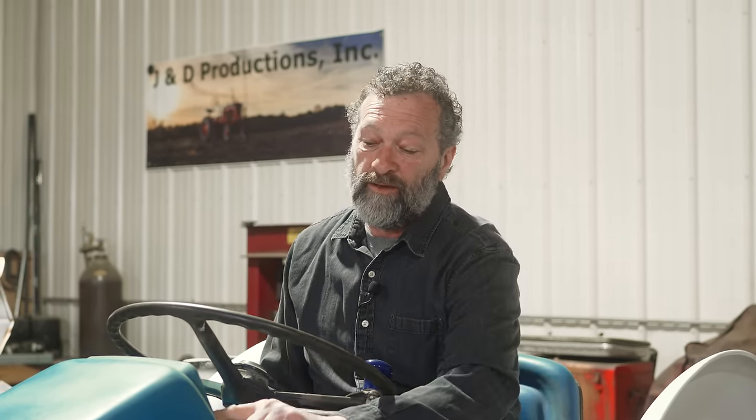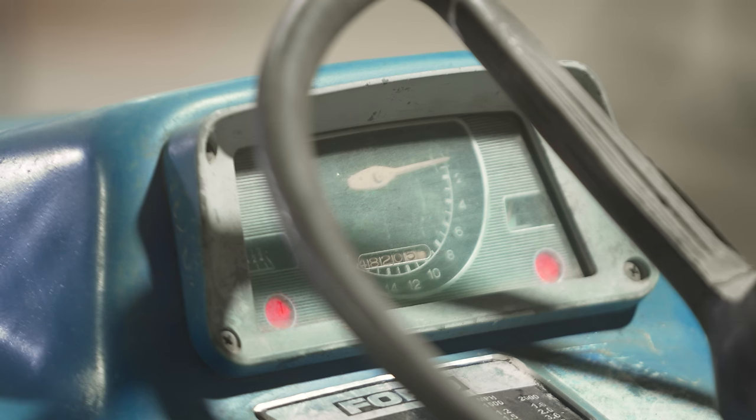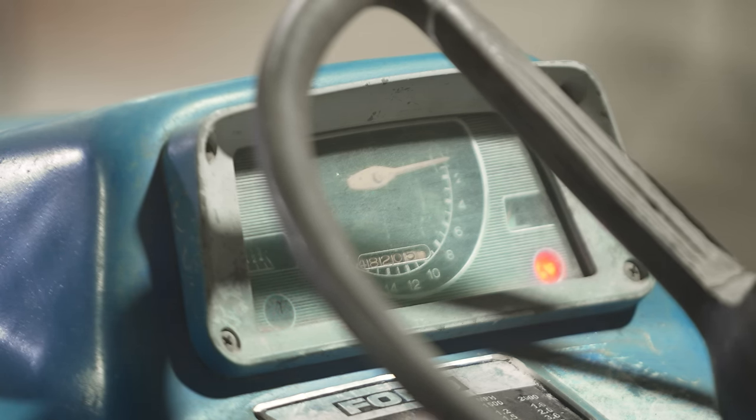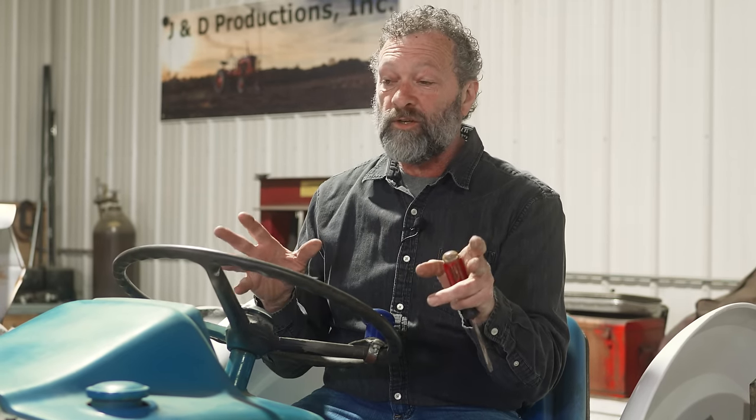We're going to show you a couple of quick tests. The tractor has a warning light on the left of the dash. When you turn the key on, this light comes on and it's red. When you start the tractor and the charging system starts working, that light should go out. So the light went out as soon as I started the tractor — that means the charging system on this tractor is working. That's one test you can do.